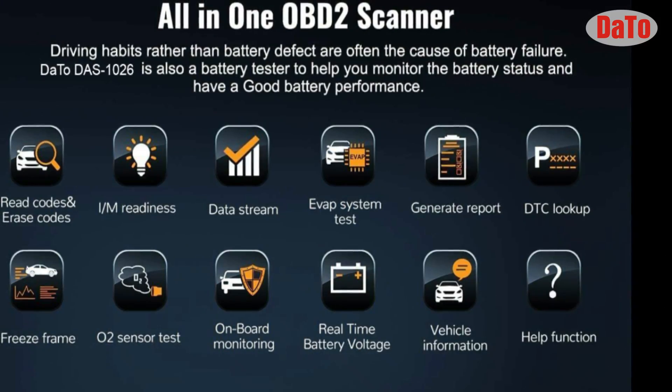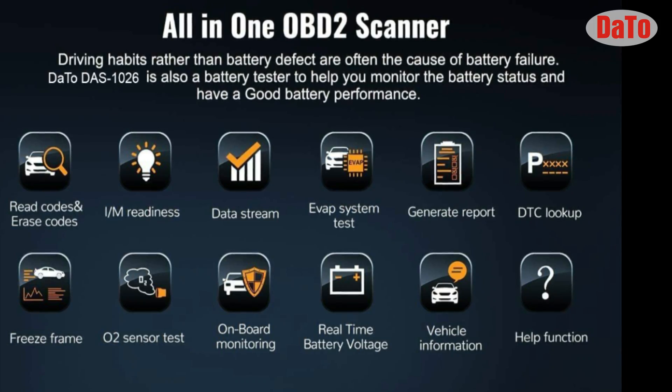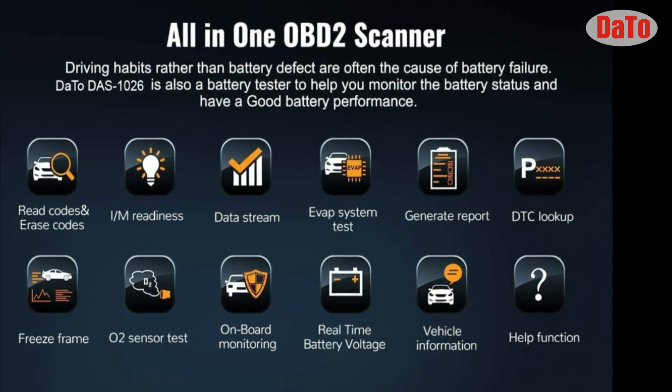The Dotto DAS1026 is also a battery tester to help you monitor the battery status and get good battery performance from your car.